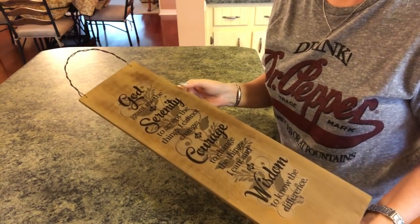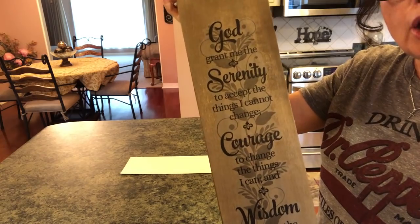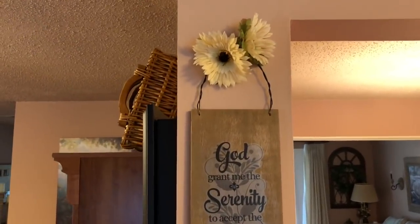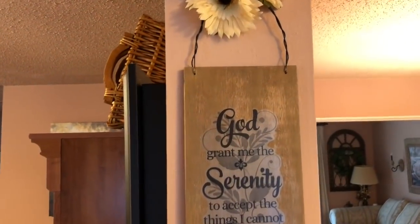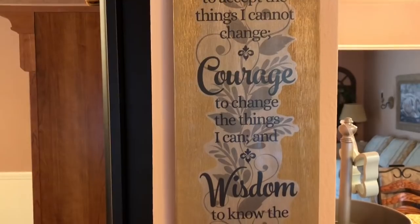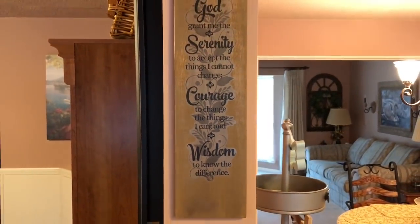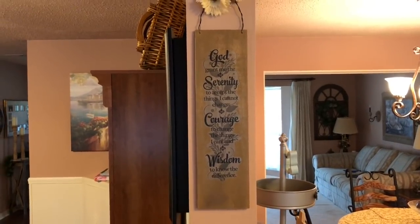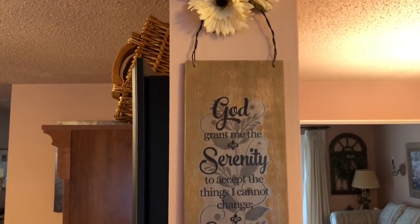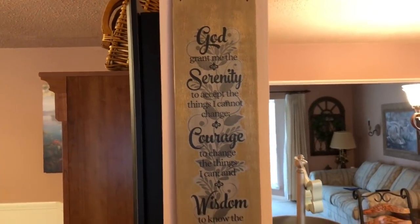Now I'm going to go hang it up — I think you'll be able to see it much better that way; doing it justice here is hard. Here it is! I couldn't be happier. I put some Dollar Tree flowers up at the top, and you can see it looks really warm and inviting — you can still read what it says. If you wanted to, you could add a little stencil around the bottom or top, but I kept it simple. It's so customizable to your decor — you can do any color you want. If you enjoyed this video, please give it a big thumbs up and subscribe to my channel. Until next time, bye guys!